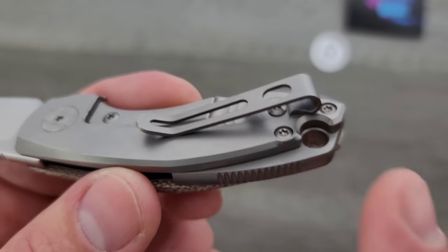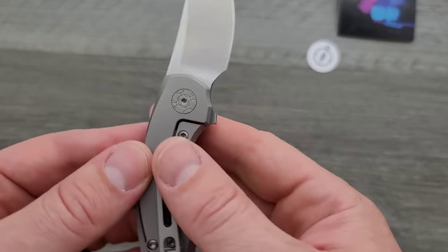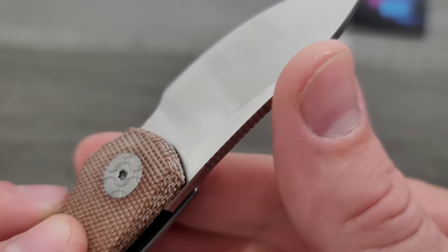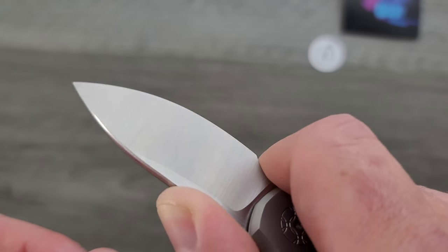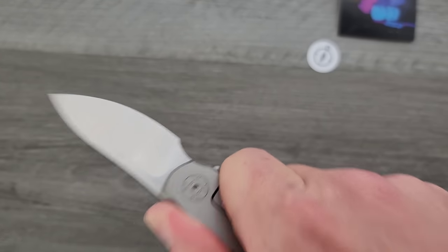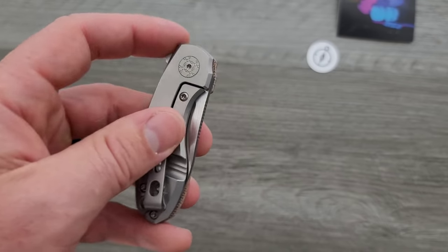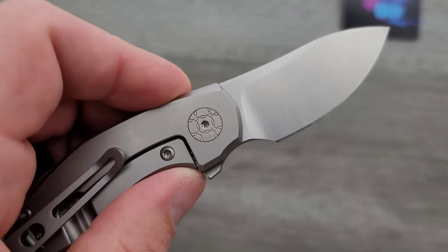I like how this pocket clip looks. I can't say it's super comfortable — I can feel it digging into my hand. Lock bar insert, M390. I do like the fact that they've rounded the spine, and Voxnace designs always do a good job of putting the jimping where you actually want it. It cracks me up when jimping is placed where it doesn't make sense for actual cutting grip. Finish is all right — it's a satin finish. I do like that they kept all logos and things off of the blade, so that's nice.